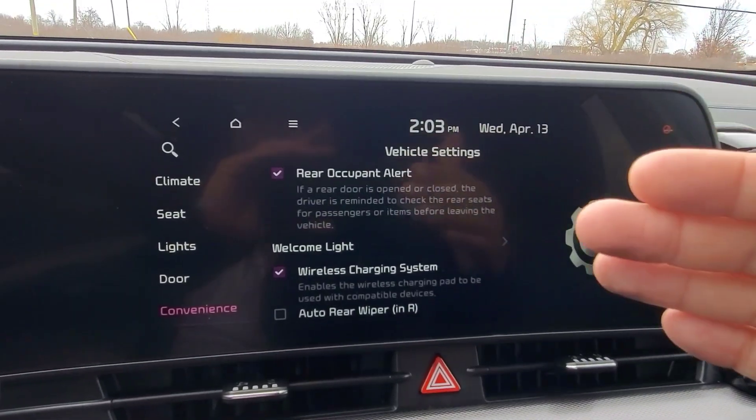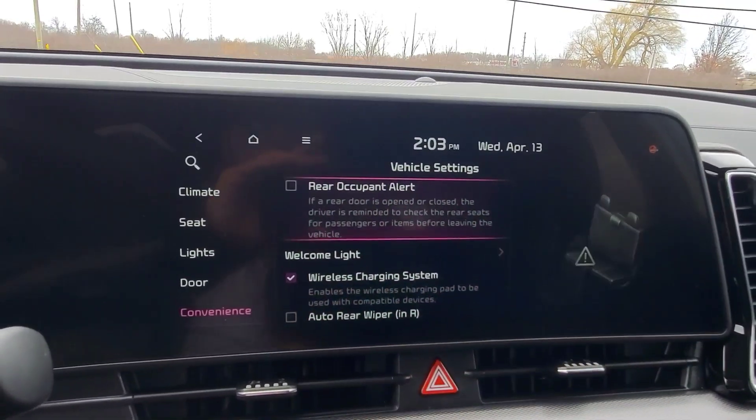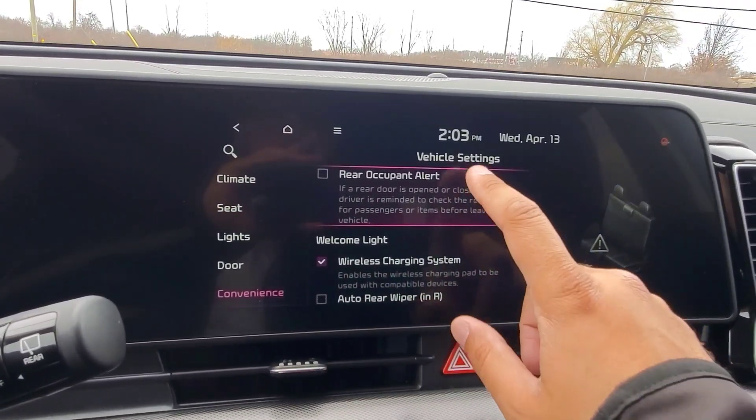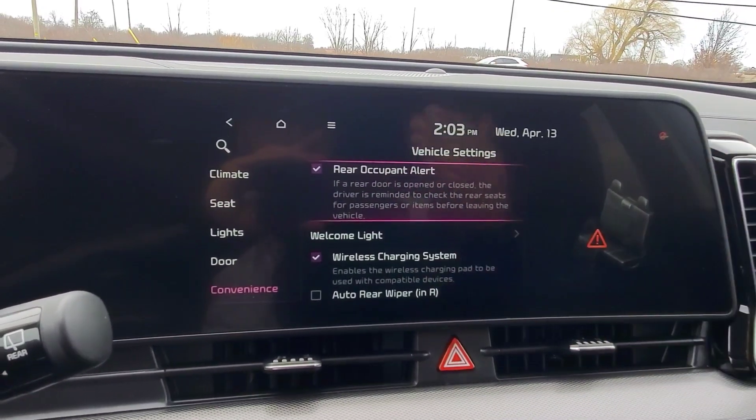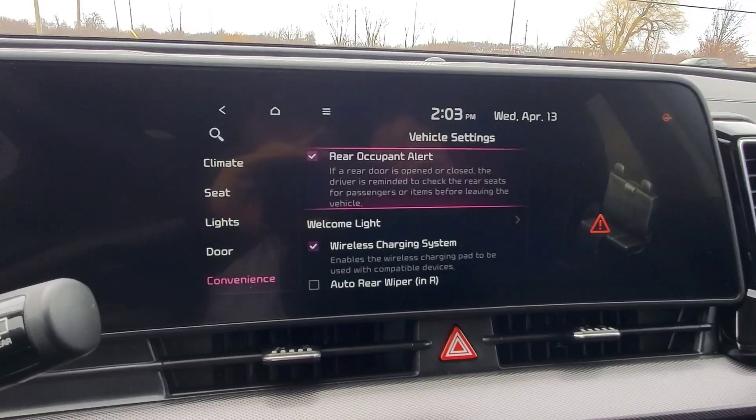Right now it is check marked on — we just saw it working. If you do not want to be reminded, you can go ahead and uncheck it and it will never remind you to check your rear seats unless you turn it on. Otherwise, if you prefer to have it on for that reminder, just make sure that it's check marked on, and that's how you do it.